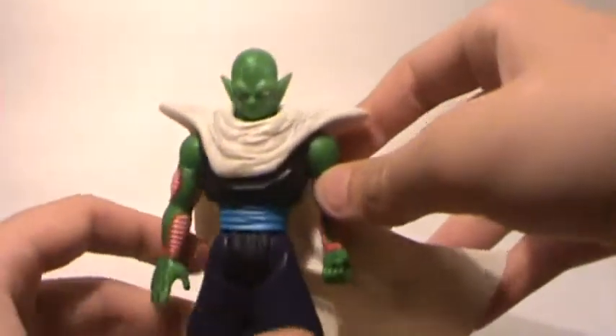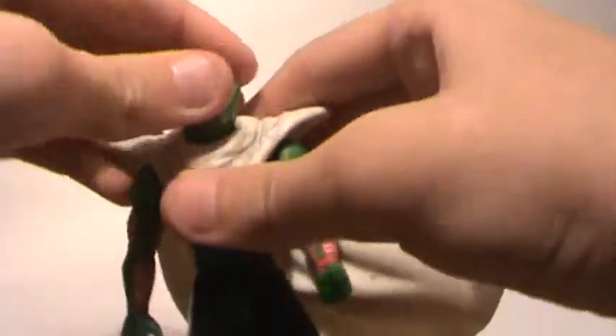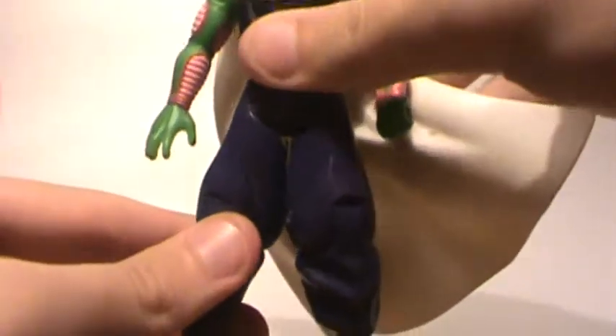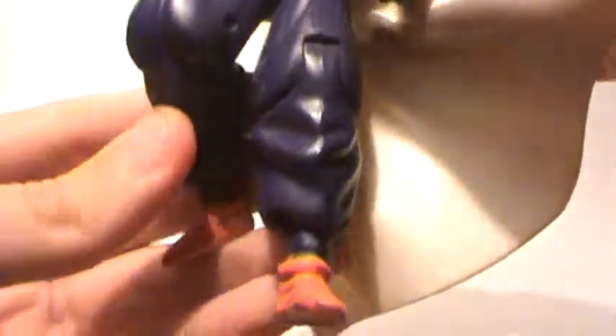Next we have this Piccolo, who's missing his hat, and I drew on it. Head can go 360. Arms can go up, down, and around. Legs can go up and down, cut at the knee, and that's about it.